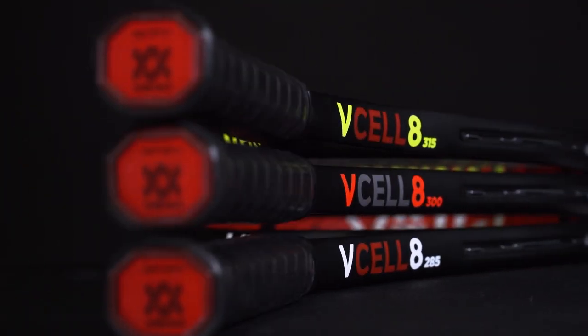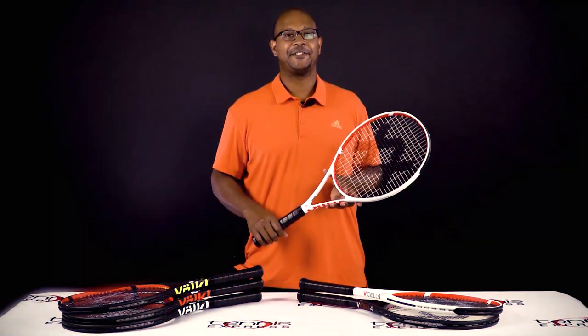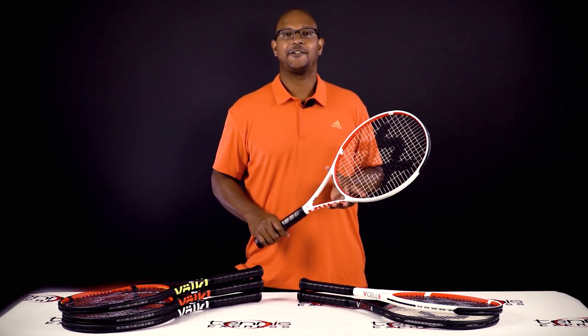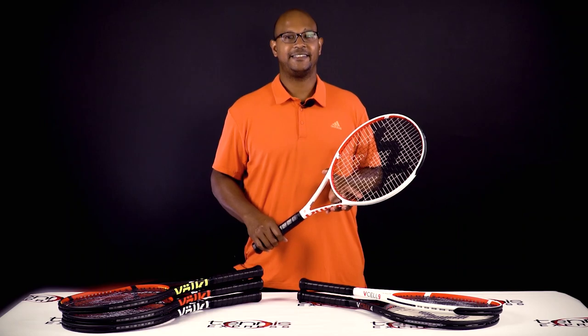Look out for our reviews on each of these V-Cell rackets coming soon. Thank you guys for watching and stay tuned for more on the latest and greatest tennis gear right here at Tennis Express.